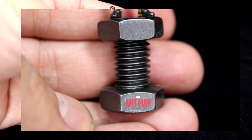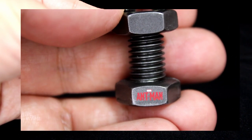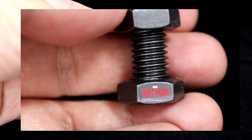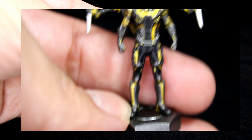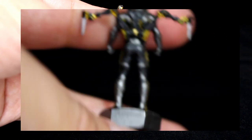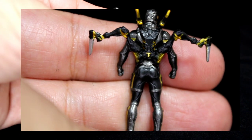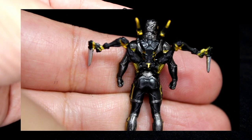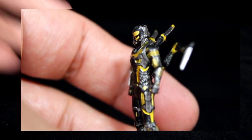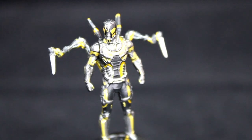It actually has the Ant-Man movie logo and a tiny Marvel logo on it — I don't know if my camera can capture that, but it's amazing they added it. It says Marvel and has what looks like the Marvel logo. The paint and scope on this is pretty amazing. This is not an articulated figure — it's just a little plastic figure with no articulation. It is a collector replica of the Yellowjacket suit before the villain wears it.